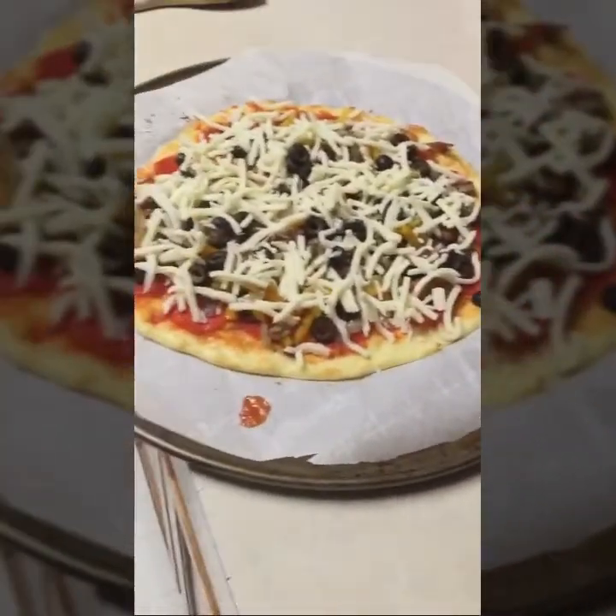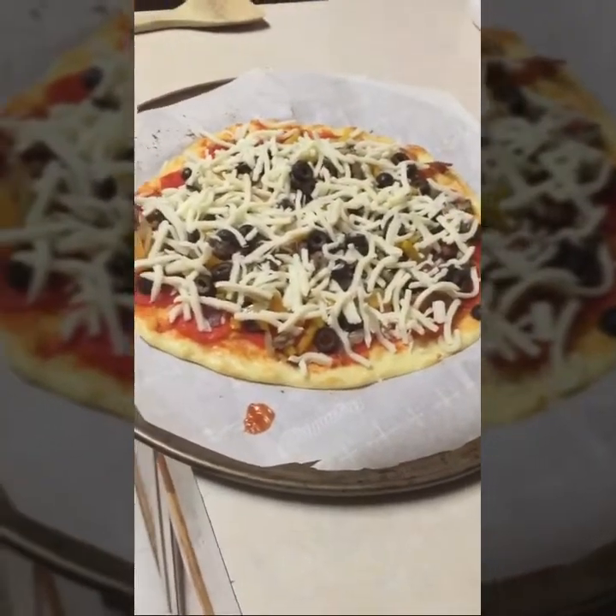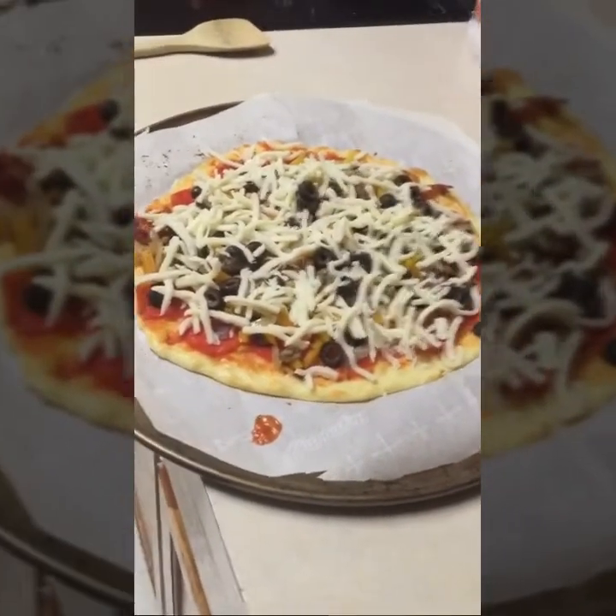Here's the pizza with the cheese on top, and it's ready to go back in the oven for about 10 to 12 minutes until everything is melted and golden brown. I will be back when that happens.